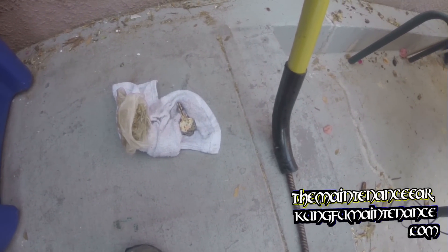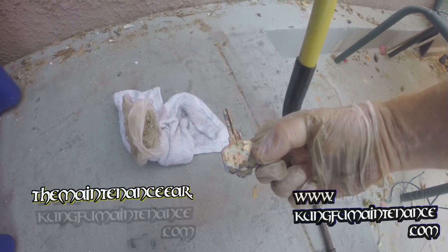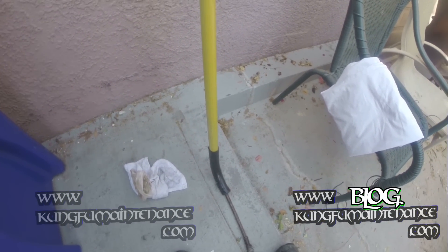No fun snaking a toilet — I pulled a darn key out of the toilet and it's still clogged. I'm going to have to pull the toilet, but what are you going to do?